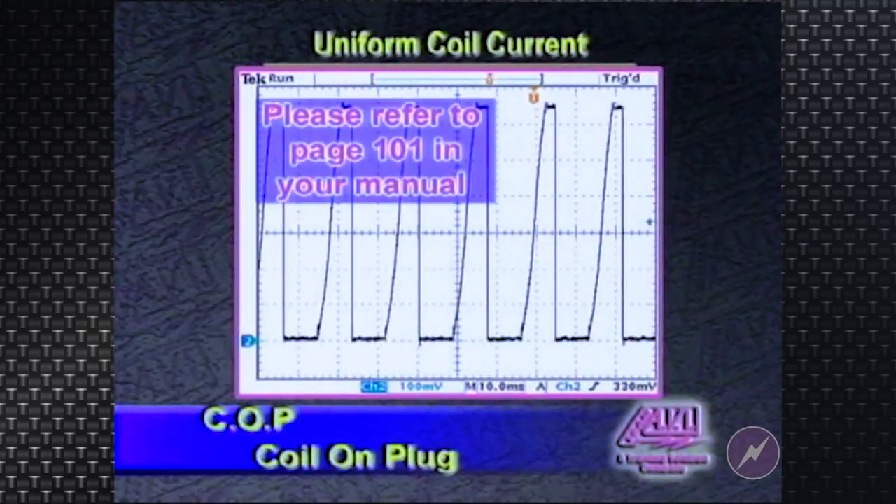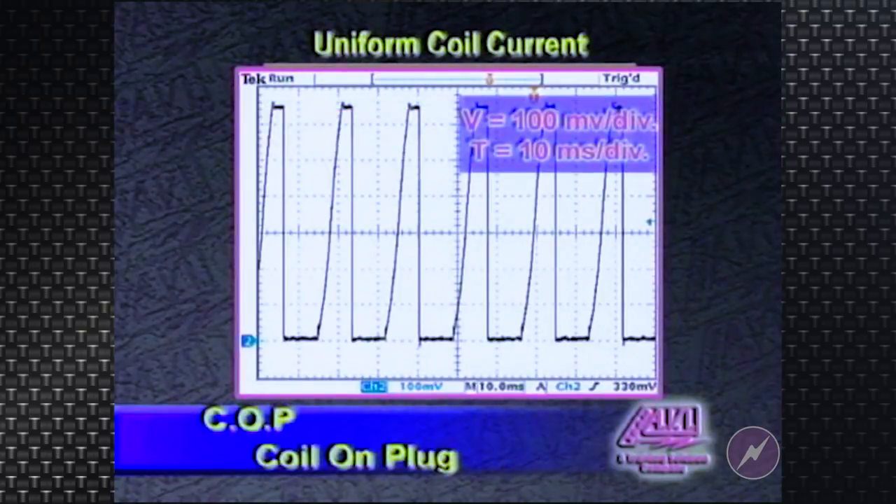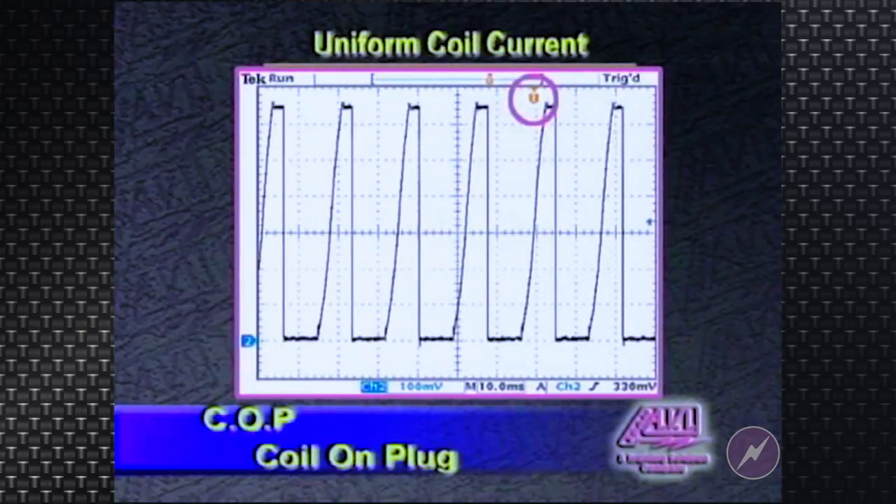Let's show you what a good current ramping waveform looks like. We're looking at a GM3800 engine, and as you can see, looking at my trigger icon right here, we are triggering off coil pack 1 and 4. At this point we turned primary current flow on, charging number 1 coil pack. You can see we peaked out at about 6.5 amps of current flow, the amperage waveform dropped down, and the firing event took place right here.